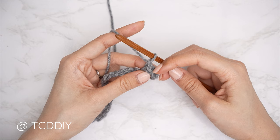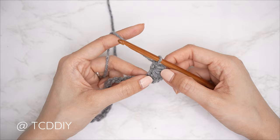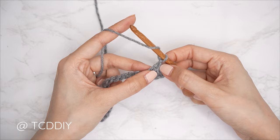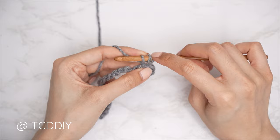Chain one to finish off this cluster — that is our first marguerite stitch. We should have two stitches so far. For the second marguerite stitch, yarn over and start by inserting your hook into the back bump of that closing chain. Pull through for three loops, then insert into the last stitch the previous marguerite stitch was worked into, and pull through for four loops.